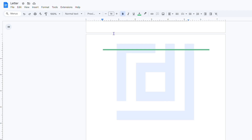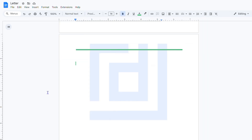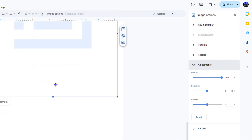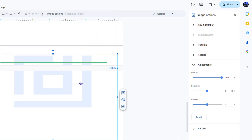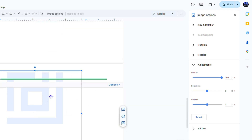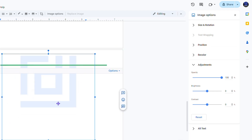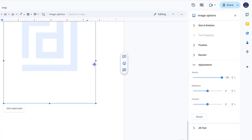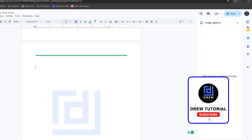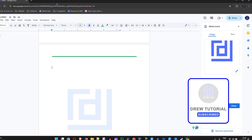Whenever you want to edit the watermark, simply go to Insert, then Watermark, and you'll have your watermark options. You can use 'More options' to reposition it, make it smaller or larger — modify it however you like. That's it, very easy and simple — that's how you add a watermark to your Google Docs document.